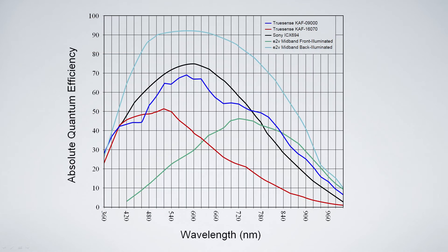That's a QE curve. The top curve is a back-illuminated sensor, the middle curve is a Sony 694, and the bottom-left slightly red curve is a 16-070. You can see the huge difference in their sensitivity. Again, this is an absolute QE curve.